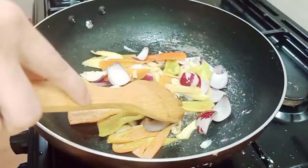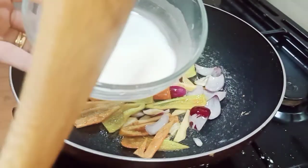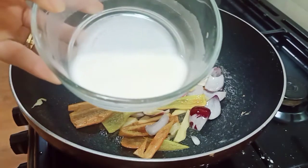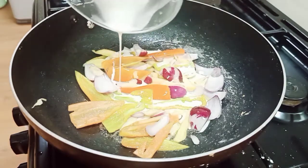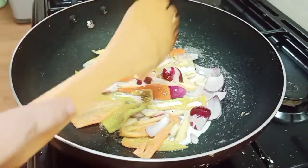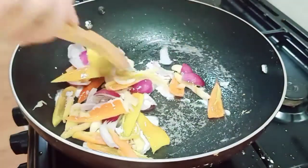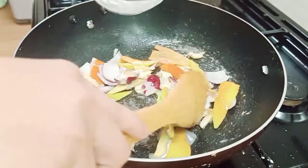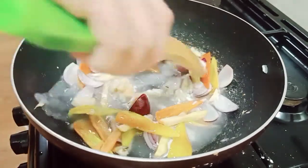Okay, susunod po natin — hinalo ko po ang 3 tablespoon na warm water, and then 1 tablespoon na cornstarch. So again, 3 tablespoon na water and then cornstarch. Tapos meron po tayong kuunting tubig — it's 3/4 cup of water.